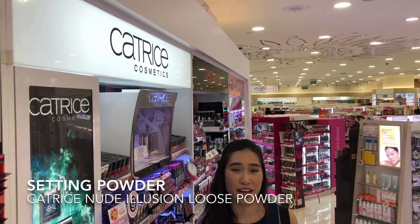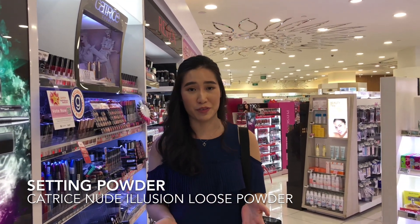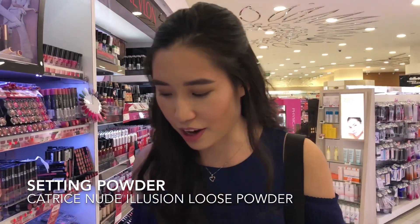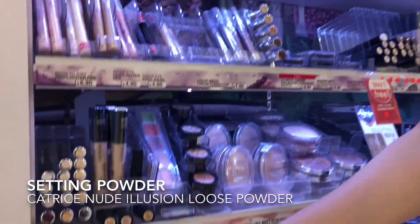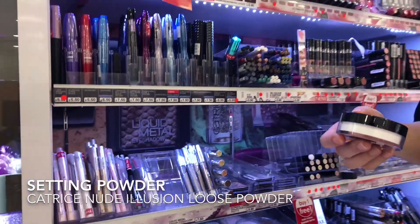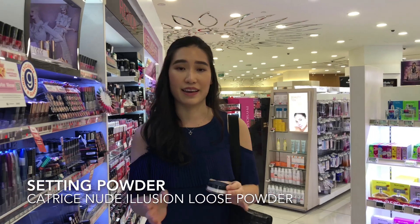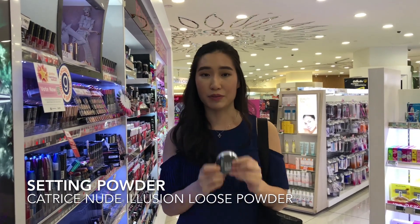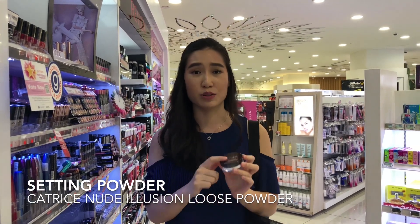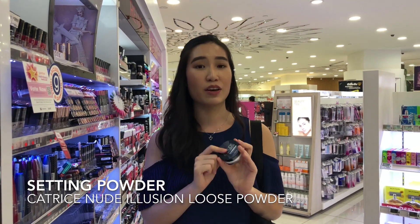One of the most underrated brands that many people don't really mention is Catrice Cosmetics and I'm a full die-hard lover. I'll do a brand review soon so you guys know everything about it. I'll be talking about their Nude Illusion Powder — it's a loose powder which is super, super good. I won't be testing it because I definitely know how this performs. It compares to the likes of Laura Mercier, which is super expensive, and this is only $9.50. It doesn't create a white cast or flashback, and for a loose powder I find it to be really incredible for the price point.